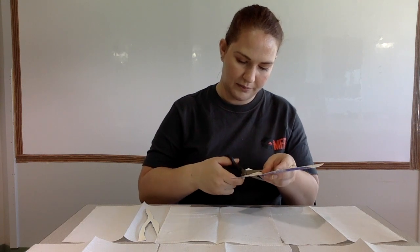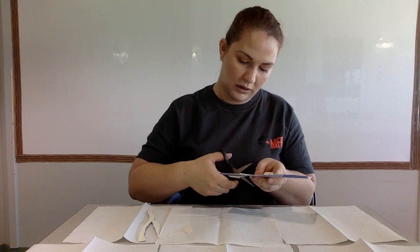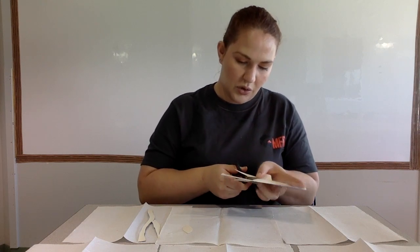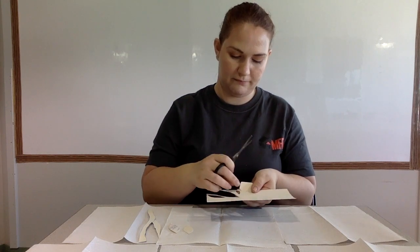We're also going to cut out some leaves. You can have round leaves or pointy leaves — it's up to you. I'm going to make a couple of round ones with points on them. You can make lots of leaves or only two leaves; it is your choice. You can even make big leaves or tiny little leaves.